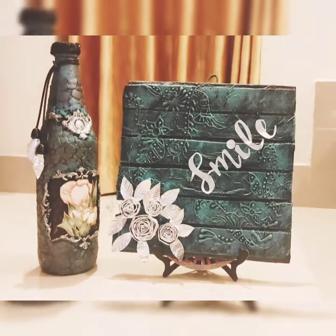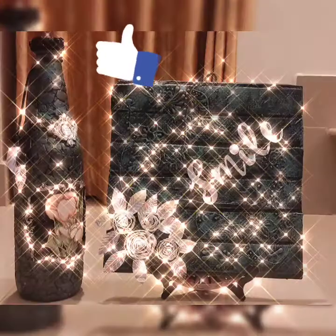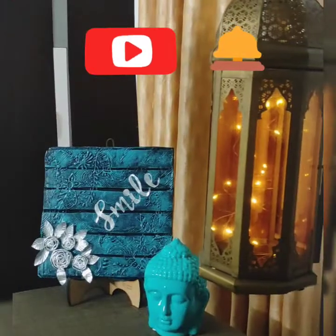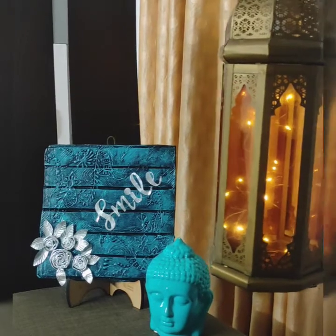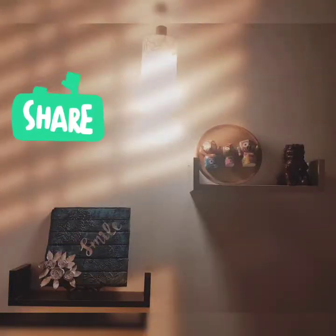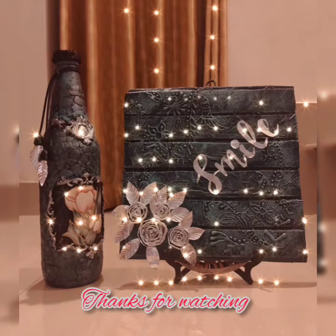Isn't it looking beautiful friends? Hope you like this video. Don't forget to give me a thumbs up. If you are watching this channel for the first time and have not subscribed, do subscribe and press the bell icon to get all notifications of newly uploaded videos. Also, don't forget to share it among your friends or relatives who love crafting. So dear friends, bye for now. See you in the next video. Thanks for watching!